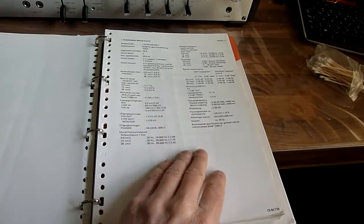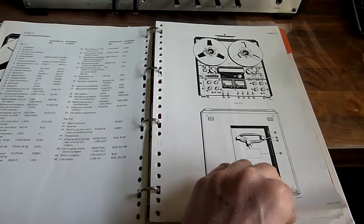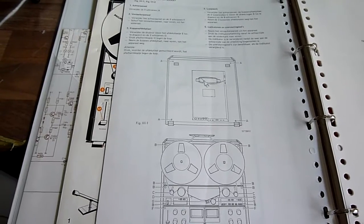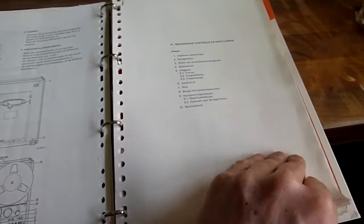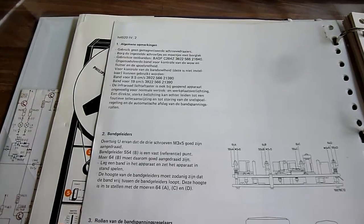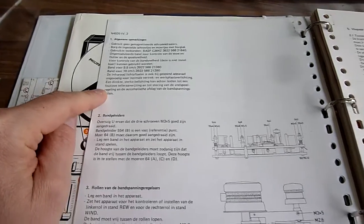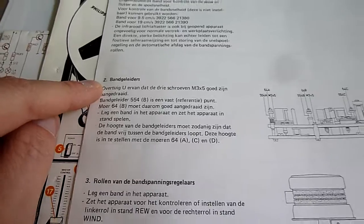These are the technical specs — quite impressive. This is a what-is-what section. This is an instruction of how to take the unit apart. It says the start of the first parts to service. This is general remarks. And here is the first interesting part — it's in Dutch and it's about the tape guides.